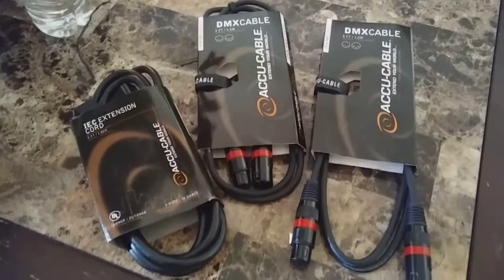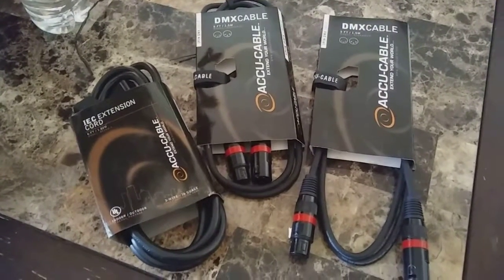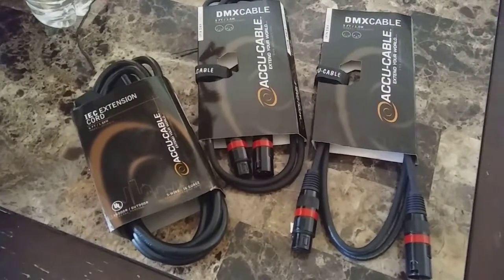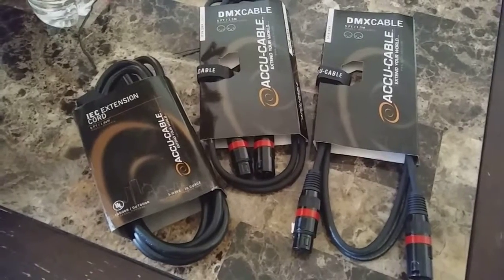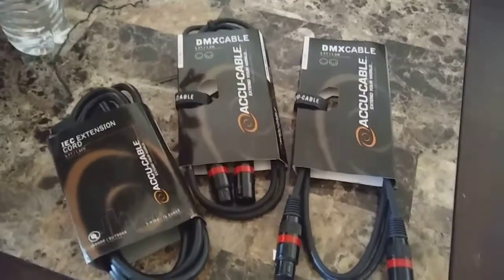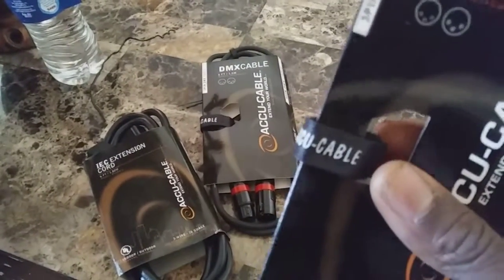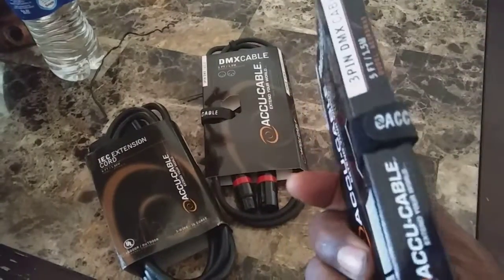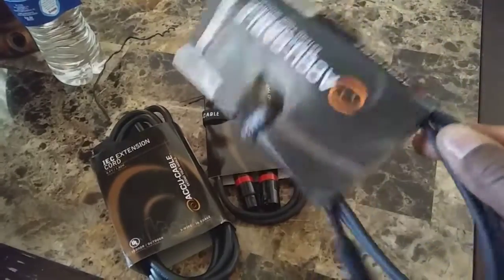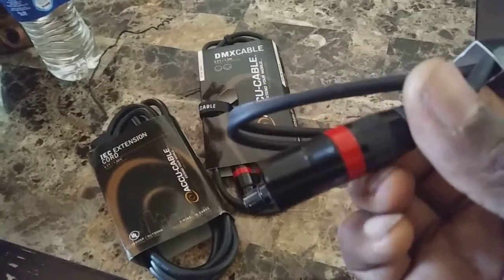I only paid a little bit over six bucks a piece. There are two DMX cables — one on the far left — and one IEC extension cord from Accu Cable. They also come with little ties to keep them in place, which I like, and they have the brand name on the cable.